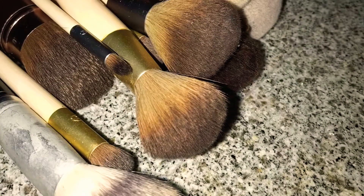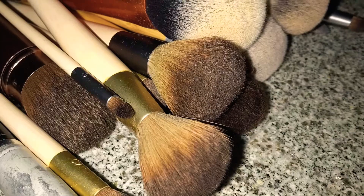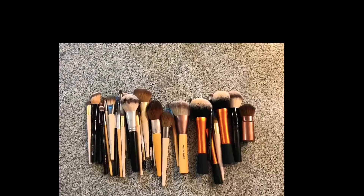On today's video I'm going to be doing a homemade makeup brush cleaner. Hope you enjoy! Here are my makeup brushes before they were cleaned — they're really dirty. It's kind of hard to tell in these pictures, so you'll just have to take my word for it. There they are, all lined up.